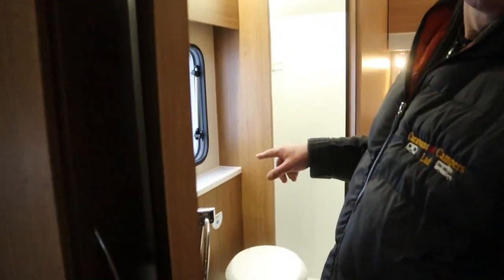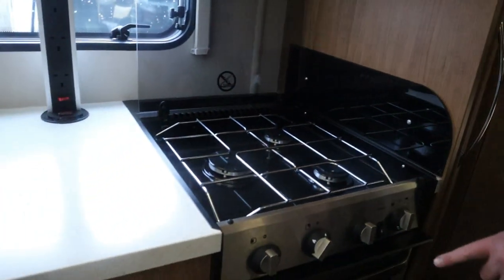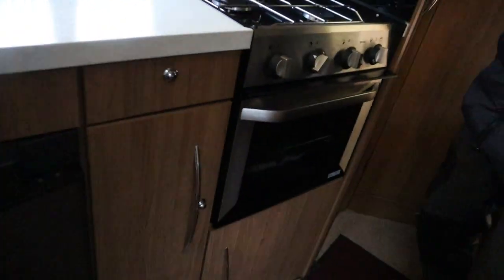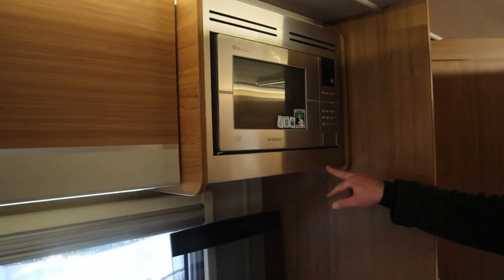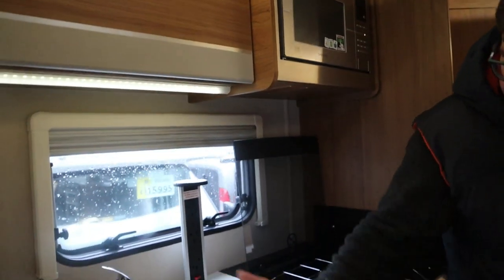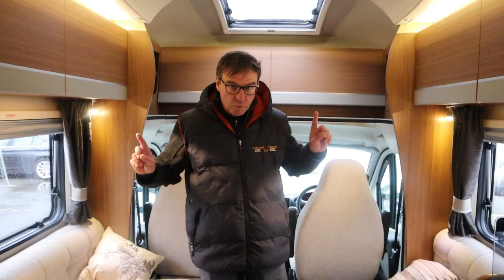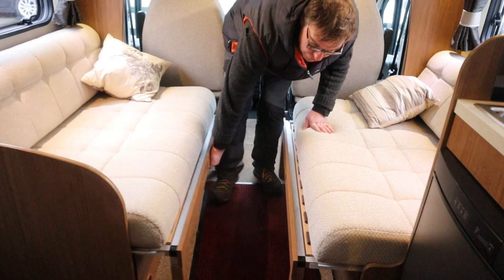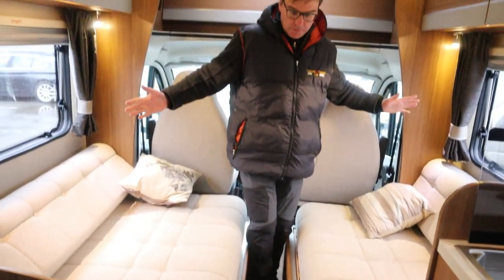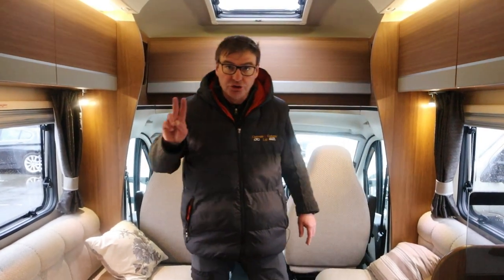We have a washroom with a separate shower, hob, combined grill and oven with microwave, a three-way fridge, and we've even got a television. We have two bed seats which will pull out to make a large double bed. It is a four berth, but it's only got two seat belts.